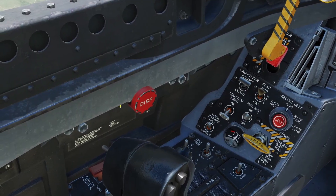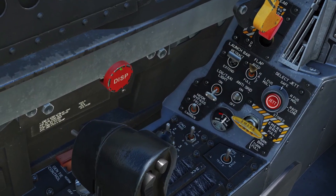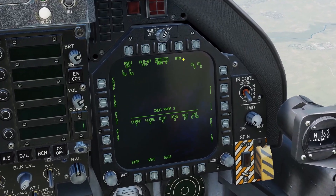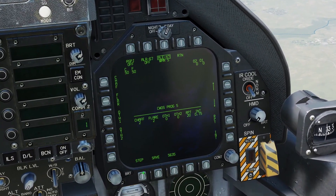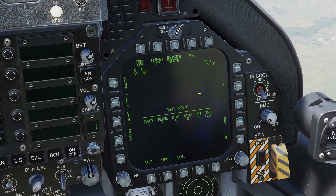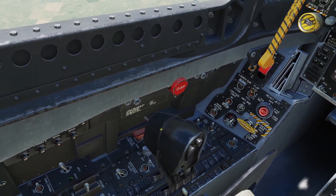You may have noticed the dispense button on the side — if you press it, it will activate manual program number six. If you go to arm and go to program six, you can adjust this program, and it will activate when you press the dispense button on the side.